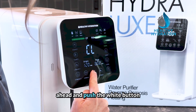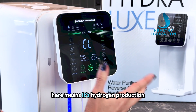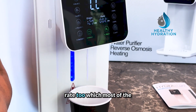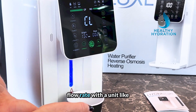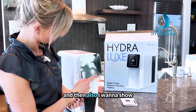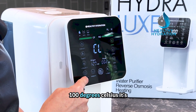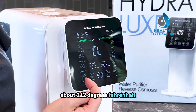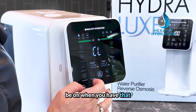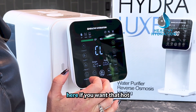We're going to go ahead and push the white button. Notice the ambient room temperature display. The green light means hydrogen production is active, and it has a really high flow rate — which is unusual for a unit like this. Now let me show you the hot water feature. You have four different temperature levels. When you get to 100 degrees Celsius, that's about 212 degrees Fahrenheit — fully boiling — which is why the safety lock is engaged at that setting. Push the boil button if you want that hot water.